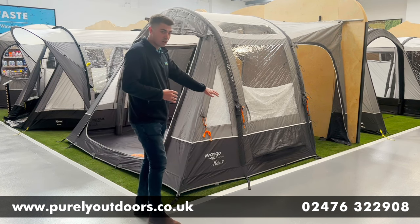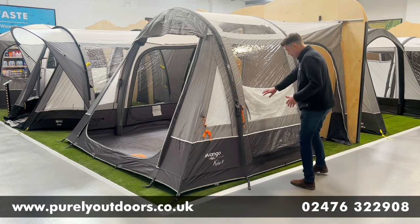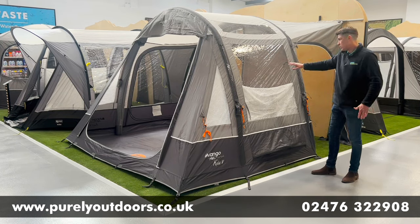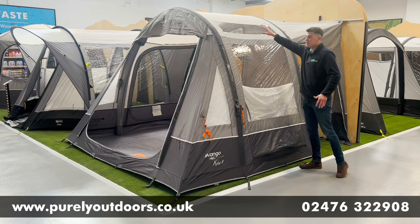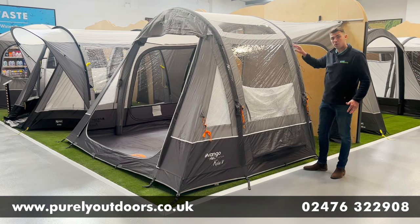In terms of other features, you've got the low-level ventilation, as you can see under this diamond clear window, and this is carried on on the other side of the awning too. You can also see this really nice skylight, which allows a lot more light to pour into the awning.